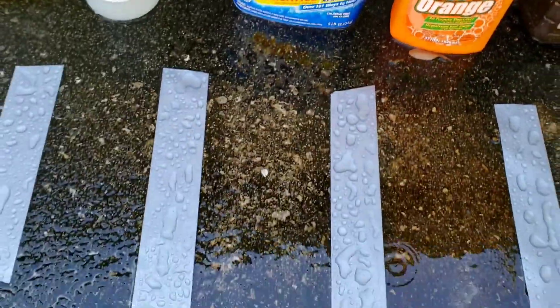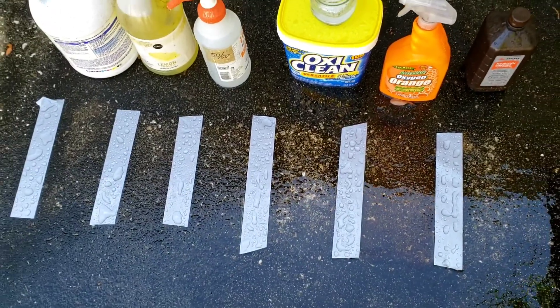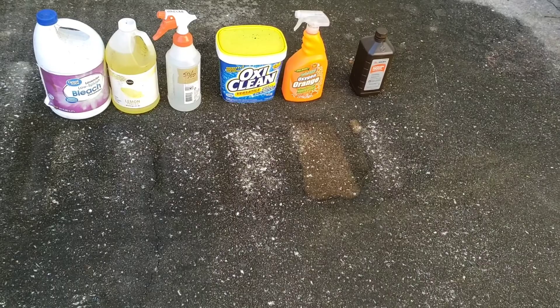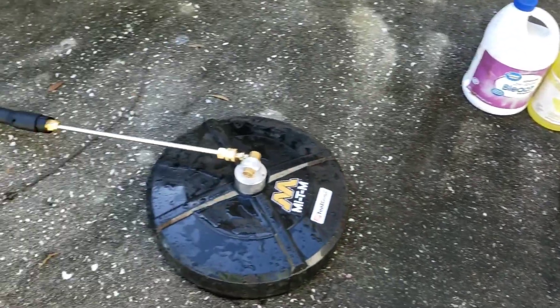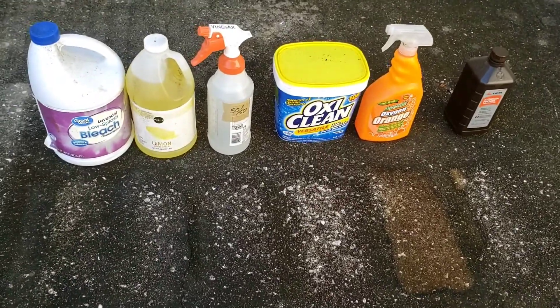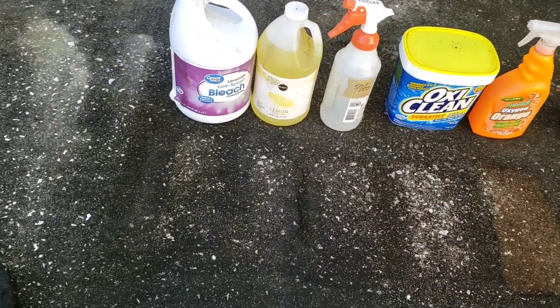OxyClean may have done the best so far — more to follow. Now I'm going to give the treated spots one pass with the circular pressure cleaner and see what happens. As a reminder, the treated strip is in the center and untreated areas are on either side.